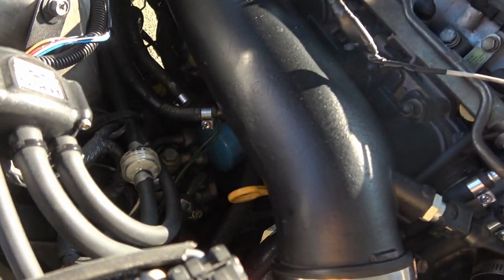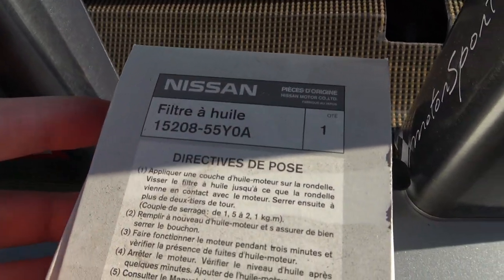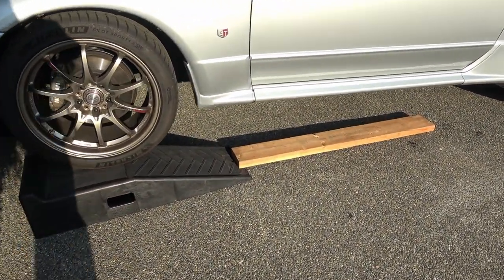I've got to reach down there and get the oil filter out — we'll be replacing it with the factory OEM filter, and that's the model number there. I've got my car up on the ramps, using a two-by-six to get it up there so the front bumper would clear.